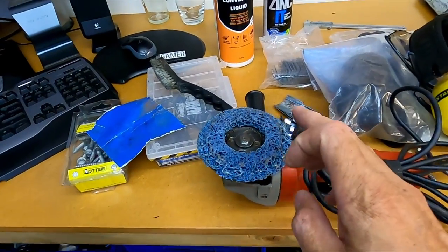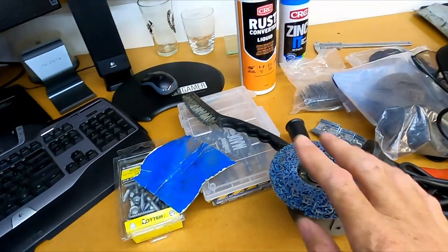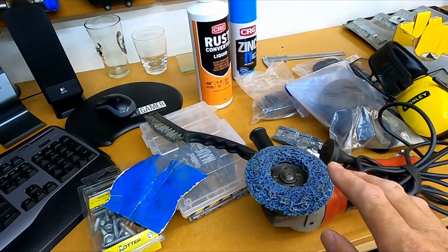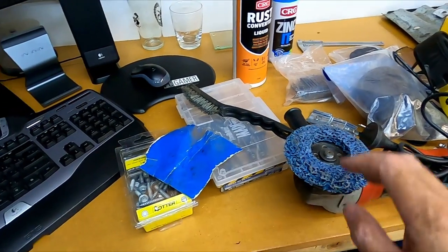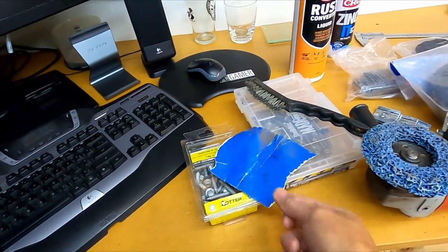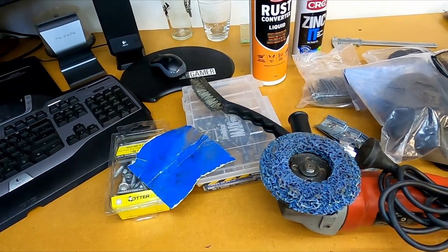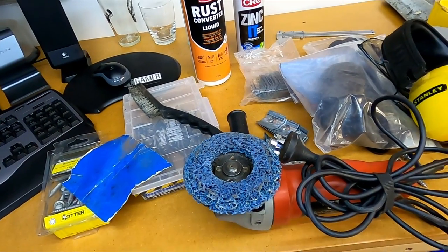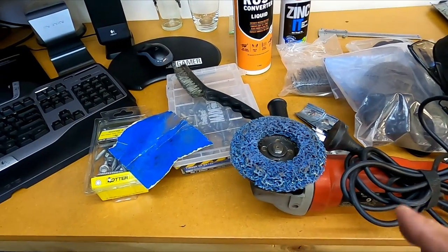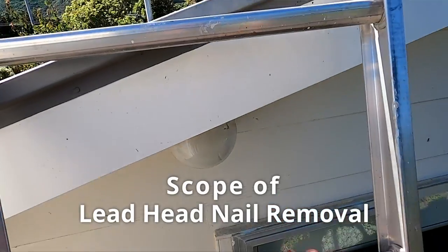The grinder here is fitted with a strip pad. Whatever method you're going to use to remove the rust off your corrugated iron roof - whether it's the grinder, wire brush, or sandpaper - you just want to be careful that you're not removing the galvanized coating from the corrugated roof. Just be careful you're removing that rust only.